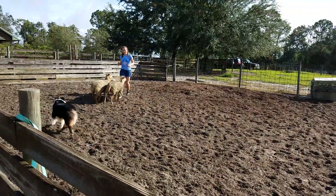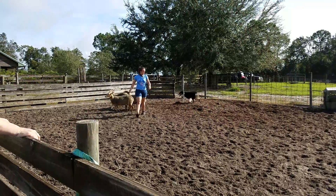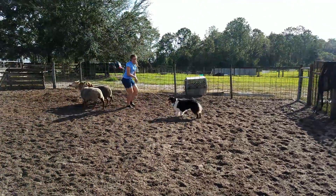One might be good on sheep — it's the same dog. There's open working junior and working junior handler. In working junior handler, you can use any dog.